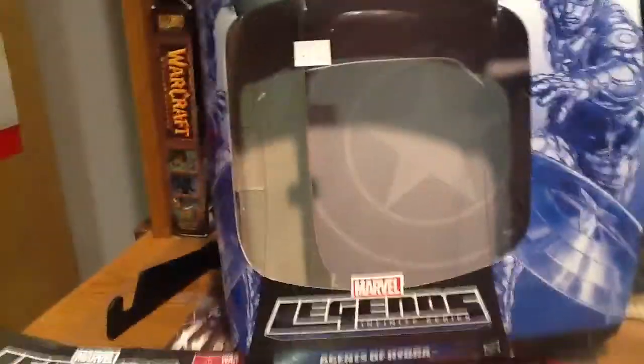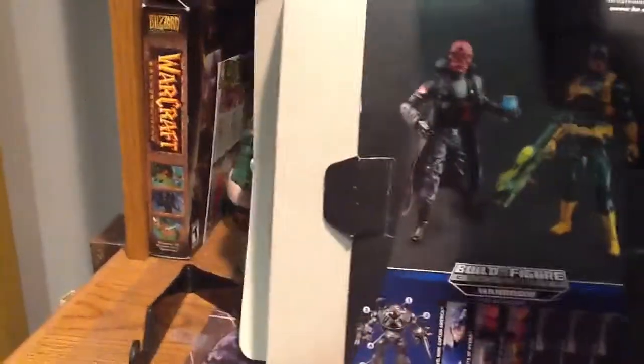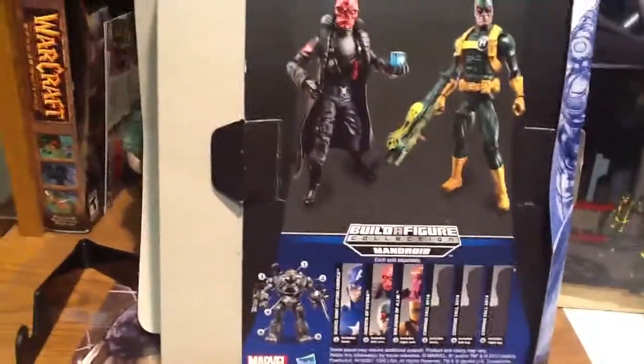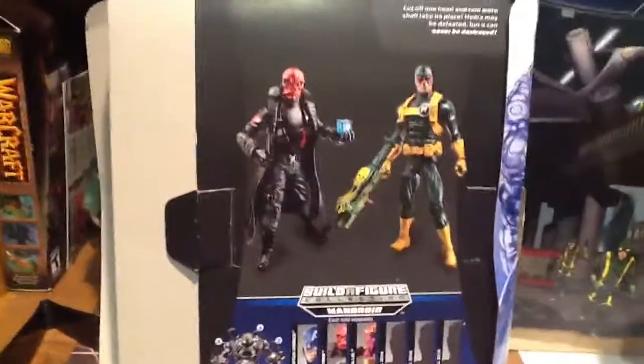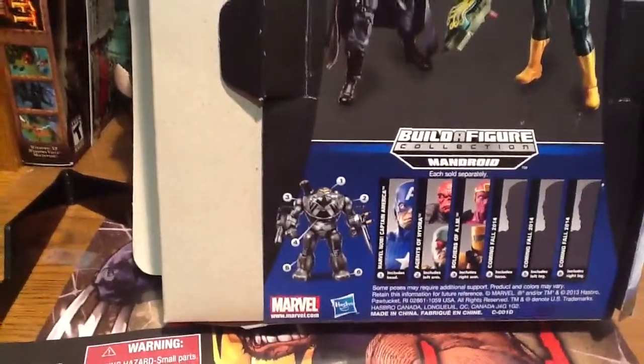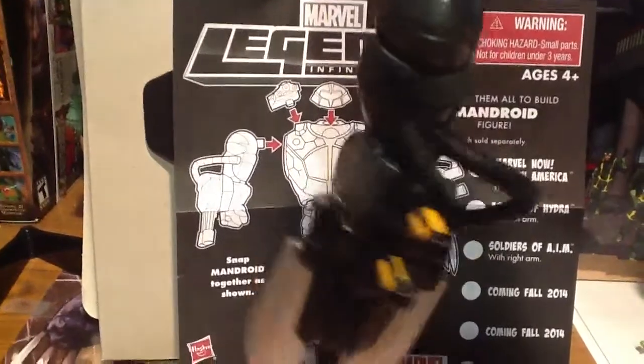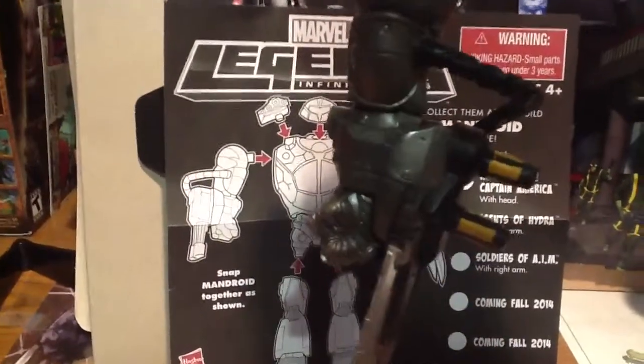So what we've got here is the packaging, real quick. This is my fourth attempt at this video, just because I had such difficulty getting him out of the package, getting him to stand correctly, trying to show the articulation, and the camera was bouncing all over the place. So here's the back of the packaging. There's some other figures in the wave, and some of the figures come with parts to build something called the Mandroid. And there's the pieces of how to build your Mandroid, and basically the Mandroid is a rehash of the Ironmonger figure from the Iron Man Legends from the last series.